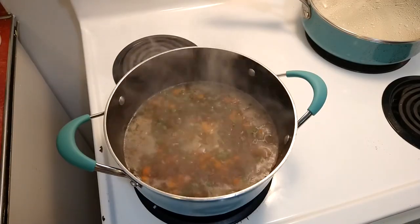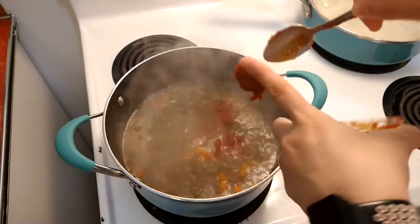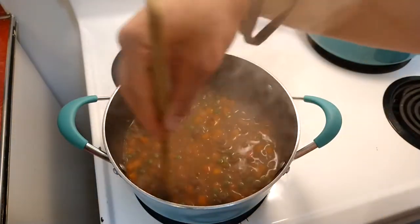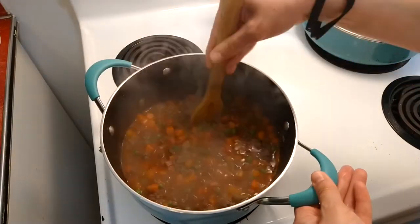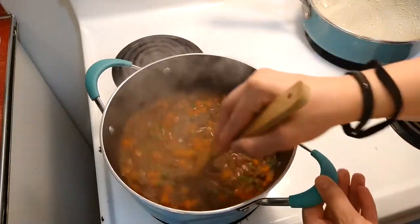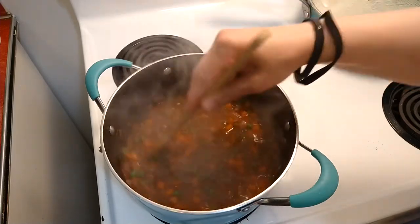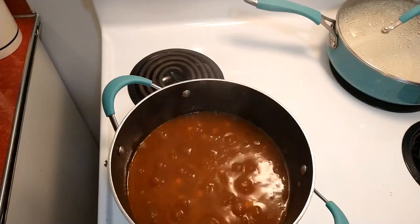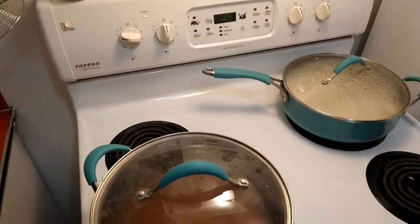Now that it's boiling, I'll add in a six-ounce can of tomato paste and mix that really well, making sure all the tomato paste is fully blended in. Once it's all mixed well, put the top on and simmer on low for 10 minutes, stirring occasionally.